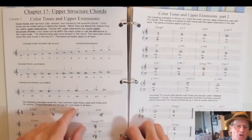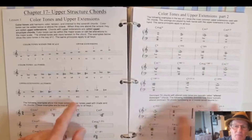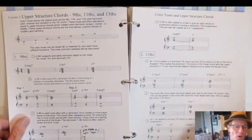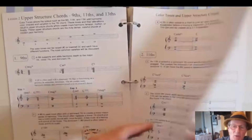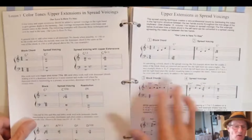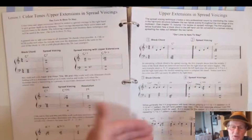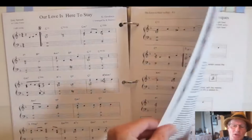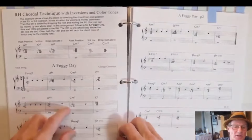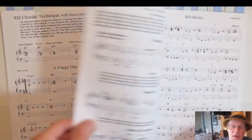Then you're going to get into upper structure chords — adding ninths, 11ths, and 13ths, putting color tones into your chords in both the right hand and left hand. You have all the combinations and practical applications, then upper extensions and spread voicings. You get tunes to play using these principles, and then right-hand chord techniques using color tones — adding ninths, 11ths, and 13ths in the right hand.